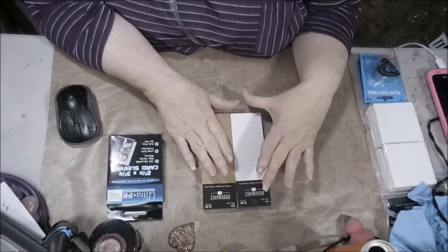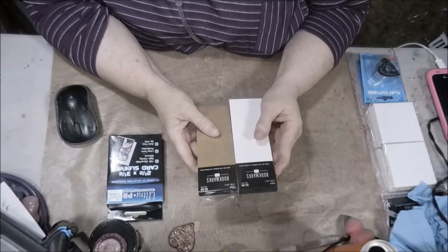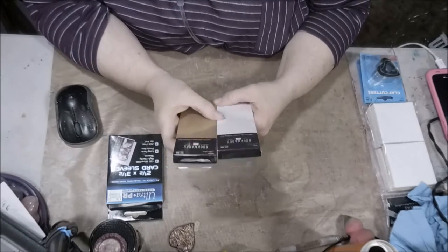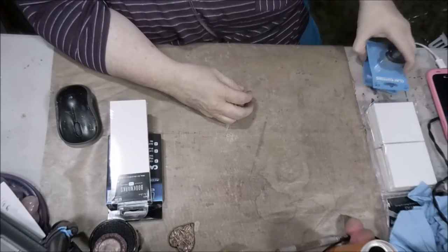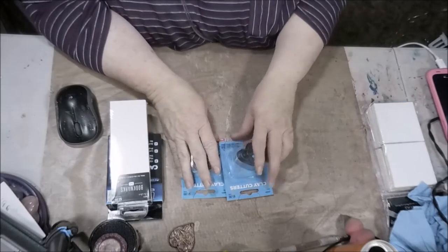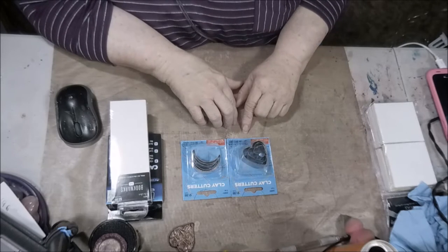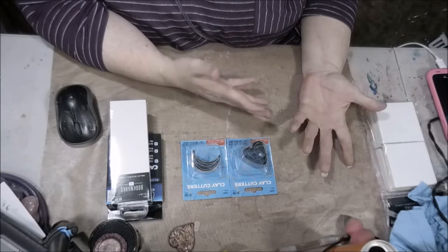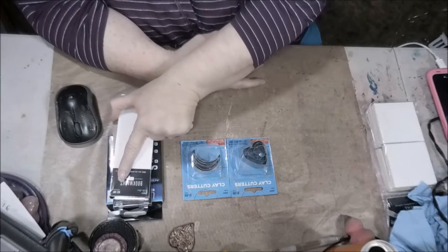I got some things for bookmarks - I'm thinking of designing some bookmarks, and rather than having to cut them out, they had these there. I'm also going to be messing with some clay, and I found these clay cutters that were only a buck ninety-nine. The bookmarks are two ninety-nine but at 50% off, so it was half of that.